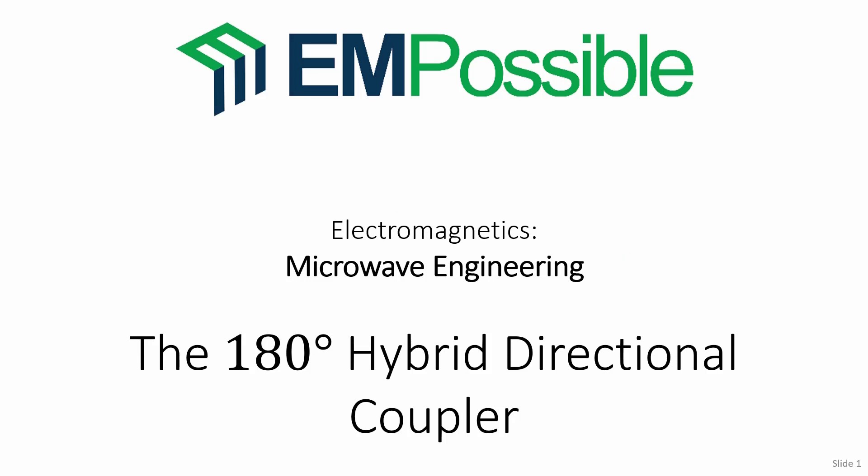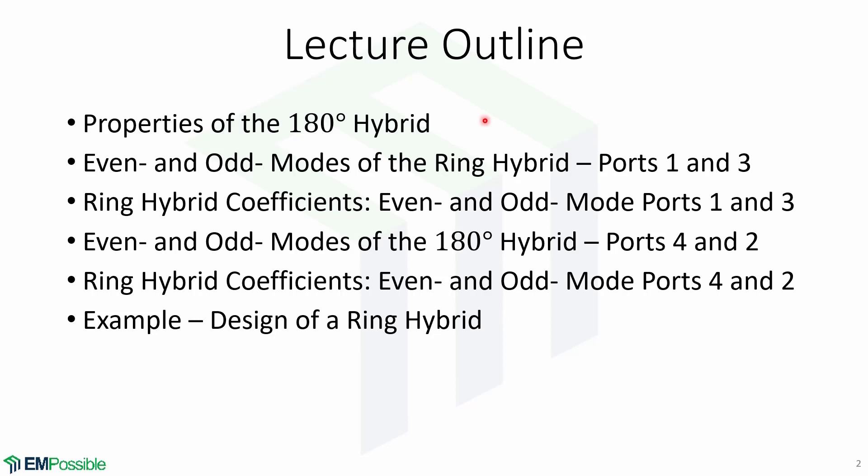Hello, and welcome to this microwave engineering lecture titled The 180-Degree Hybrid Directional Coupler. In this lecture, we will look at the properties of the 180-degree hybrid, the even and odd modes for ports 1, 3, 4, and 2, the coefficients of the even and odd modes for those ports, and finish with an example of a design of a ring hybrid.